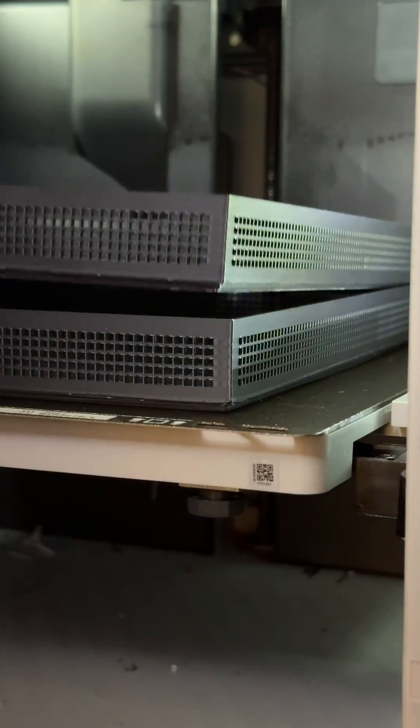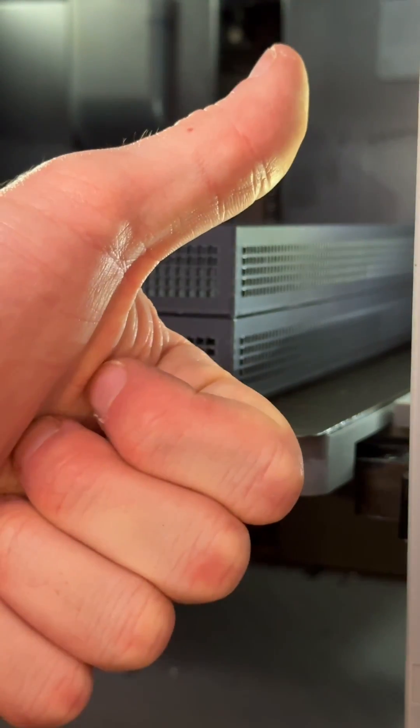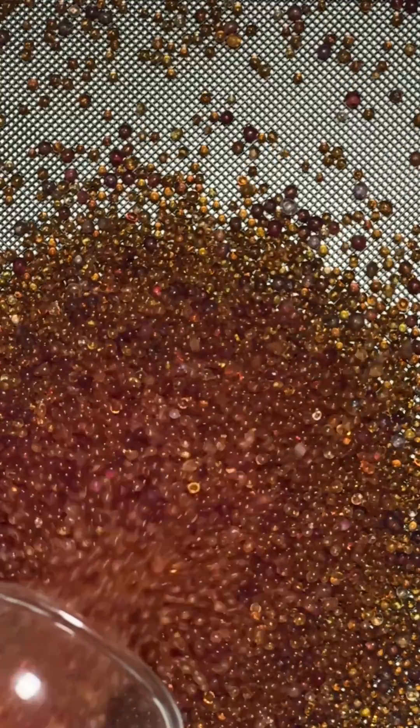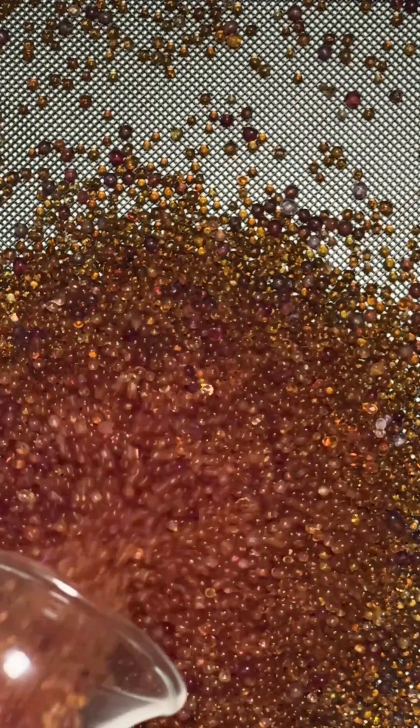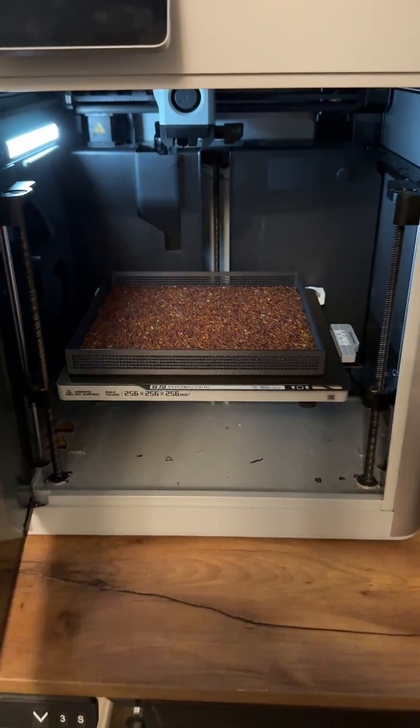A neat thing these racks do is they nest and stack, so you can have a big stack of them going and the air will flow through the bottoms of all of them. As long as you don't overfill any of them — just put a nice layer on each one — the air will circulate super well. It's free on MakerWorld; look for macro craft, and if you find it useful, give me a boost, otherwise Santa's not coming for you.